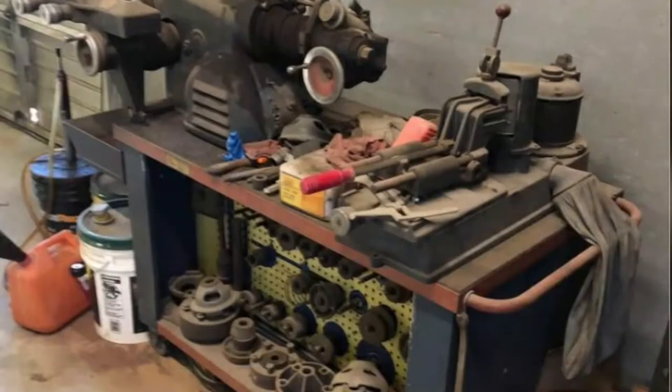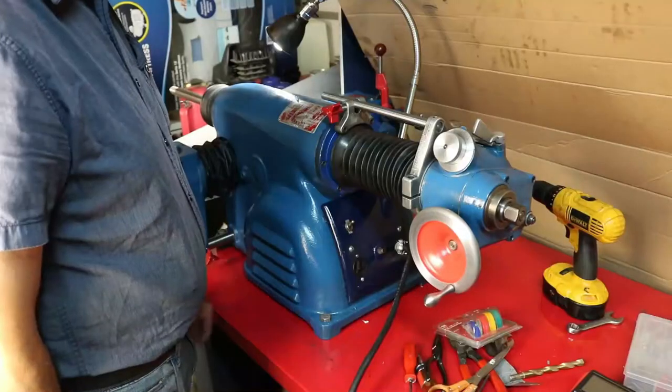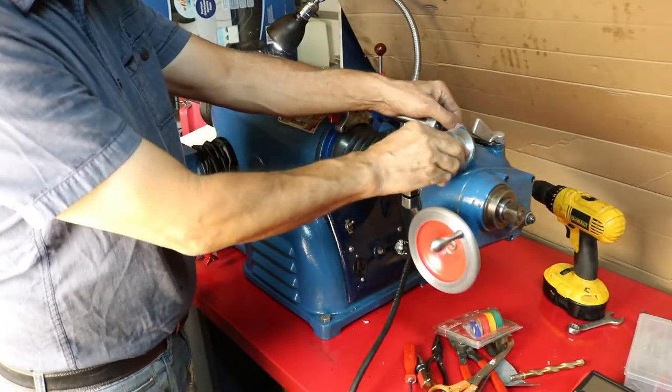There's always a story behind a tool, a tool that you own or a tool that you're trying to fix so you can use it. Here we are, my brother and I again, trying to get a lathe that I found on the marketplace. I'm just going to talk about the lathe and how I rebuilt it and now it's ready to go.